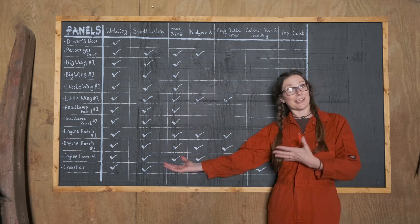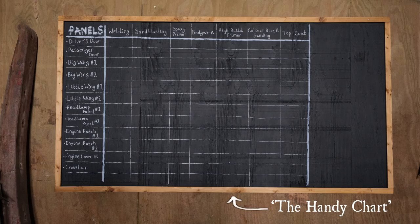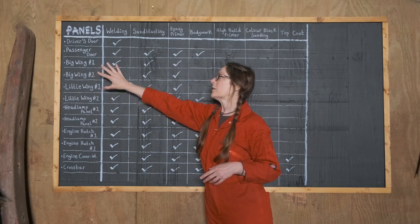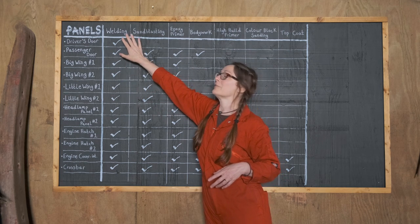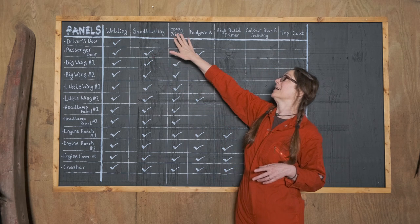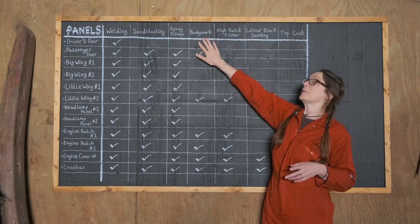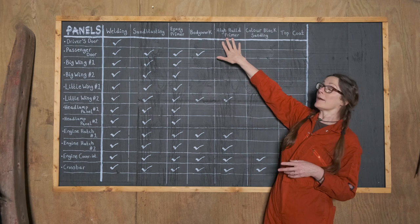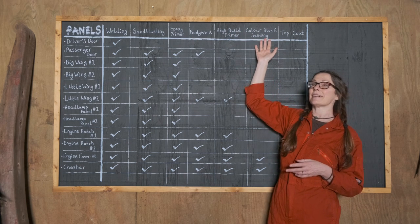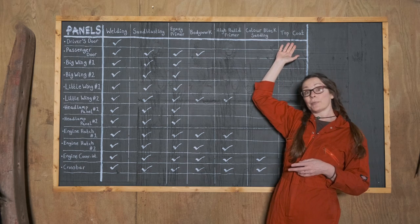So partly for us and partly for you, I've made a handy chart. There are 12 main big panels that we've been working through and they've been going through various stages of work — with welding, sandblasting, epoxy primer, all the bodywork, high-build primer, and then colour block sanding, which is like the finer details of bodywork, and the top coat.